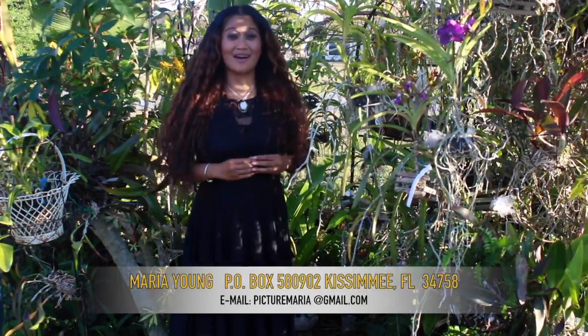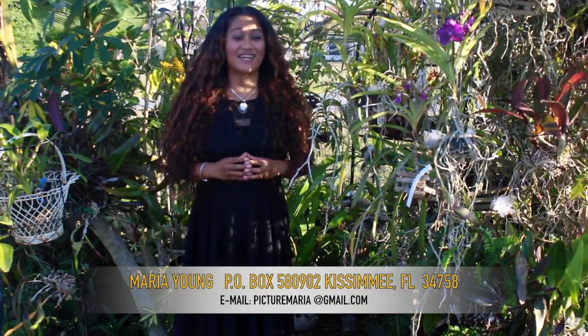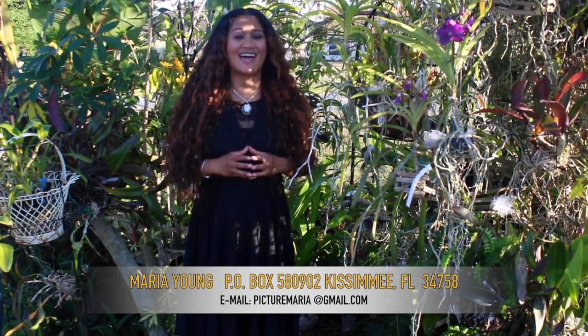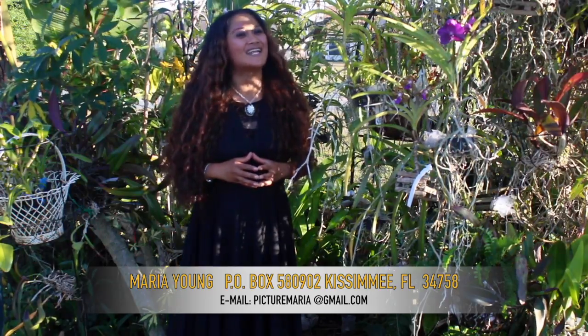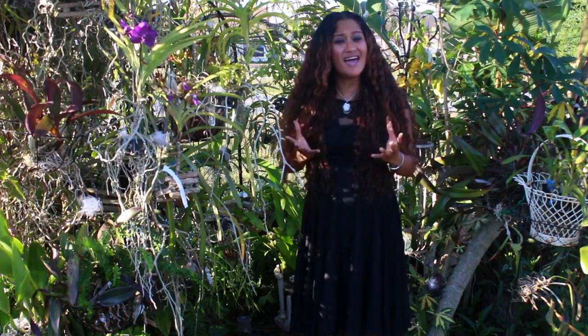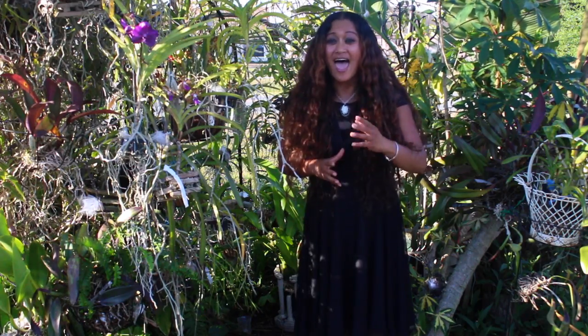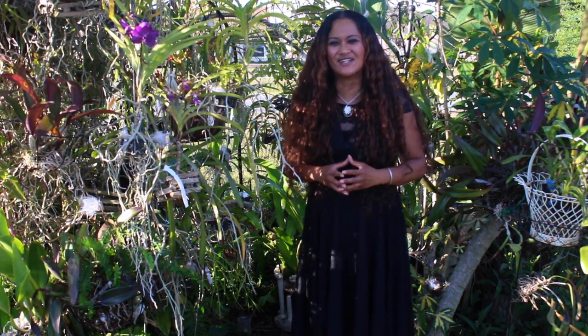If you want to join me on Facebook for My Facebook Adventures, you can join me at My Orchid Adventures right on Facebook. And if you are a company and would like to work with My Orchid Adventures or do some collaborations, please contact me at my email address at picturemaria@gmail.com. I am so happy that you have found me — I hope that you will join us on our many wonderful, fun-filled adventures and become a part of My Orchid Adventures familia.